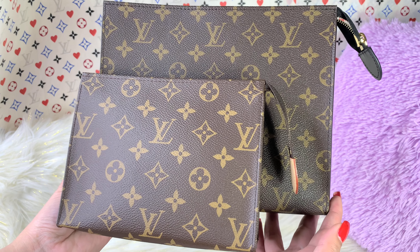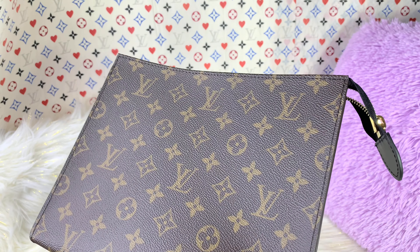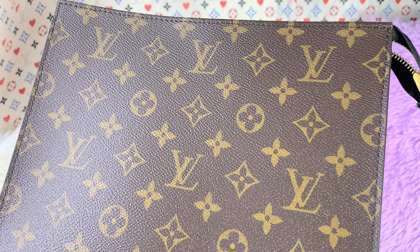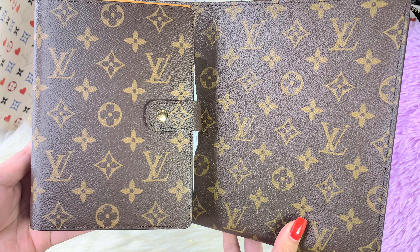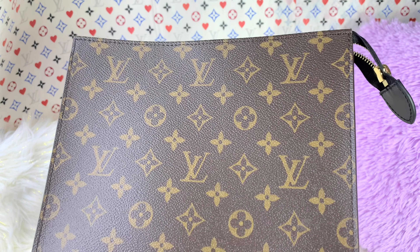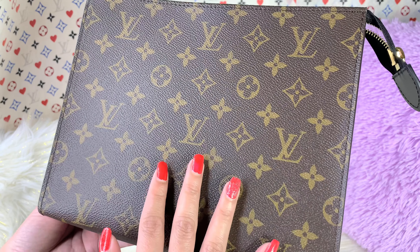I'm going to give you a little bit of a comparison, and I hope my camera is picking up the right comparison. I also got my agenda cover right here — it is different. You can literally see the difference in the canvas they use, and I didn't really like the rough texture of it.